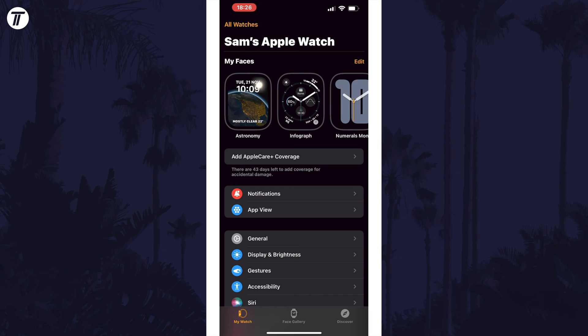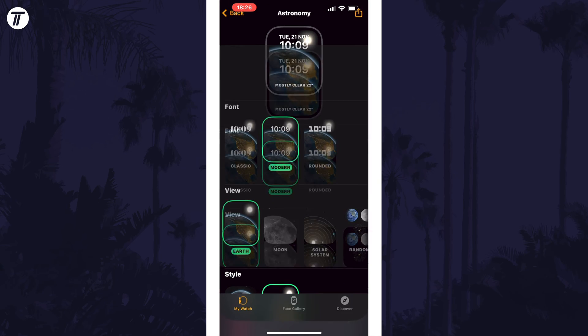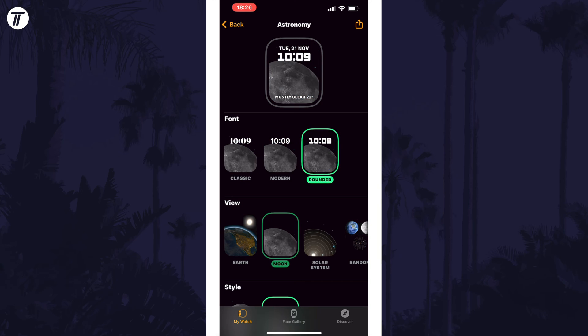To change the clock style of a current watch face, tap on My Watch at the bottom and then tap on the face you want to edit at the top to see customisation options.